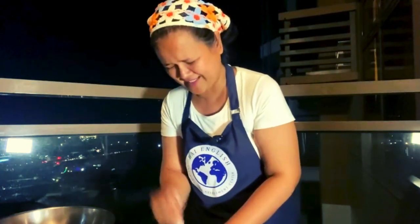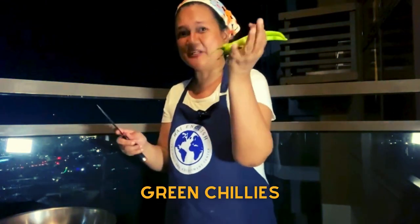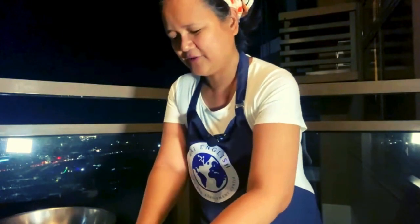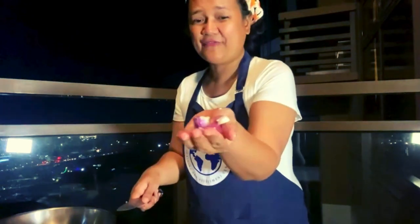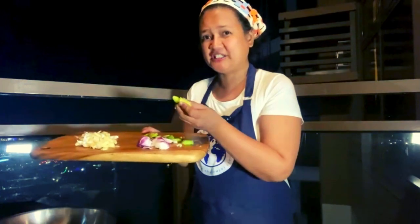Just imagine how it's going to taste like. This is chili — green chili. Next, onions. So when your eyes water from the onion skin, you are sensitive. Chop the onions small. This is enough. So we have onions, green chili, and garlic.